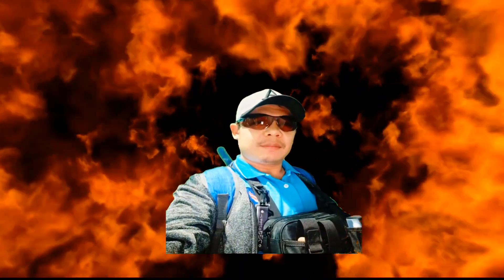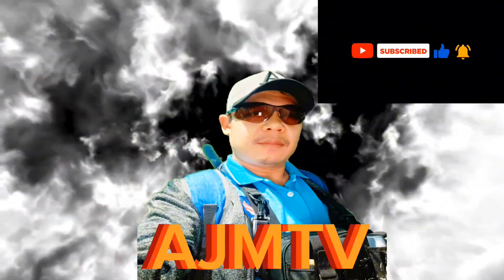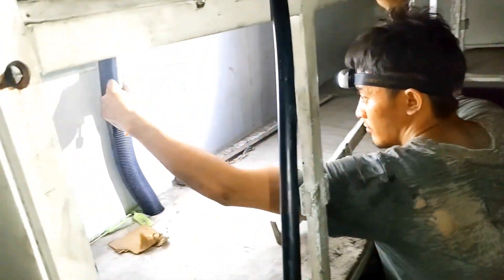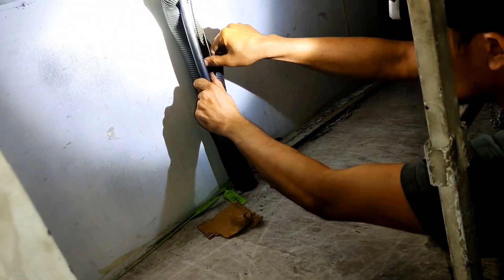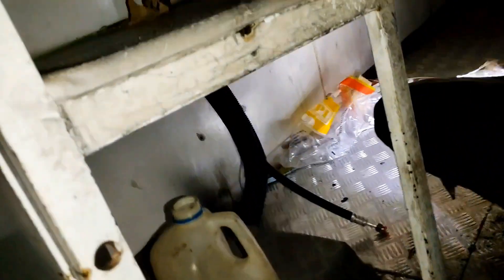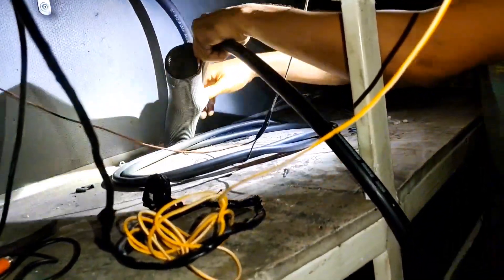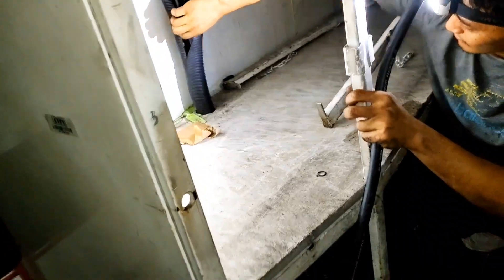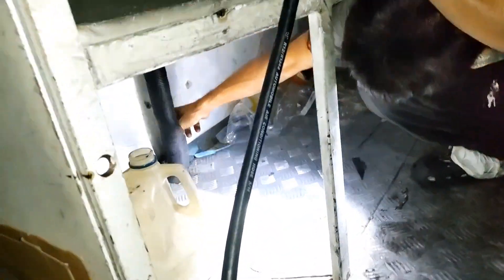Wow! Doon silalip. Silalip niyan. Ito yung sa ilalip.